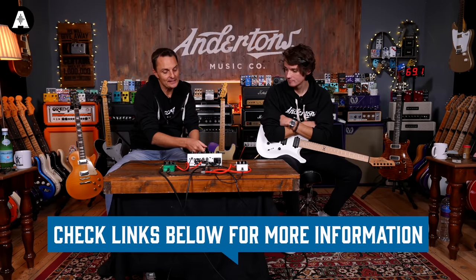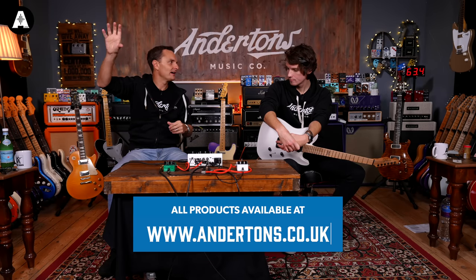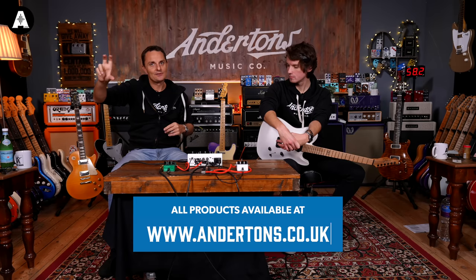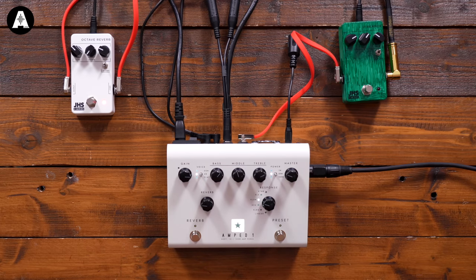The 100-watt rating is interesting. On pretty much every other amp in this format, the stated power output is the maximum at 4 ohms — drop to 8 ohms and it halves, drop to 16 ohms and it halves again, so some 100-watt ones with a 16-ohm cab are only actually 25 watts. This has impedance matching on the back: use the 8-ohm output for an 8-ohm cab or the 16-ohm for a 16-ohm cab and you'll get the full 100 watts without blowing anything up. It doesn't appear to go lower than 8 ohms.